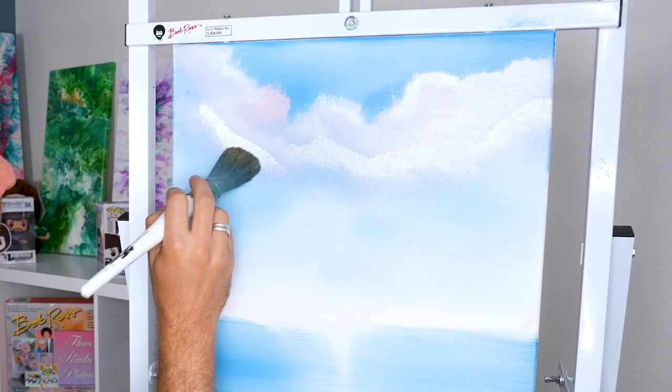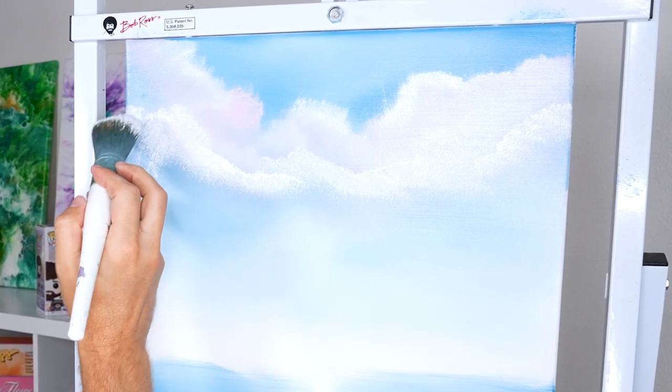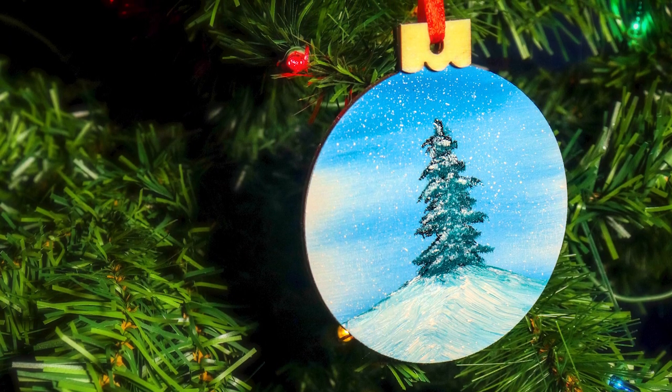Liquid White can be used to thin other colors for applications over thicker paint, much like odorless thinner does, and Liquid White can even be used to easily add snow highlights on your landscape painting.